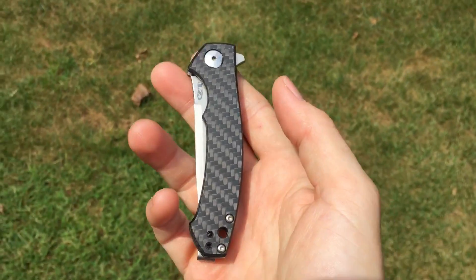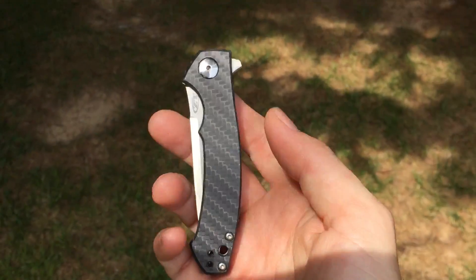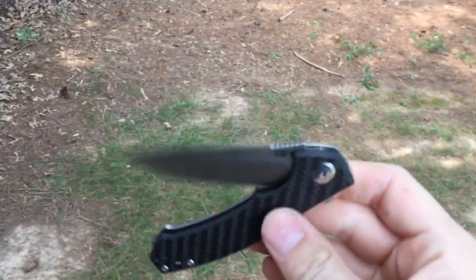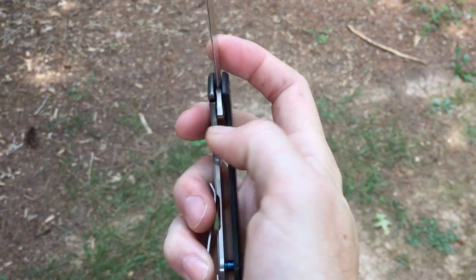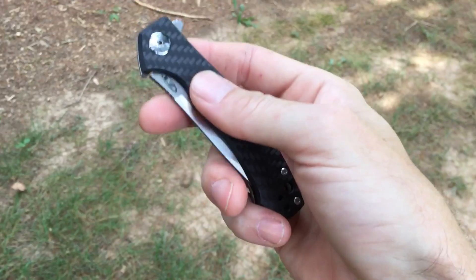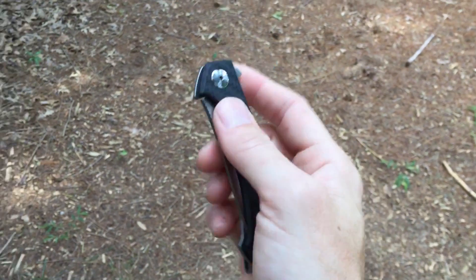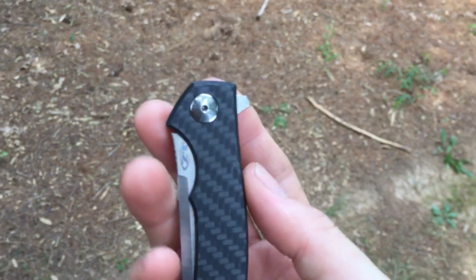I carry a knife like this probably more than you would think, even with all the custom knives that I have. This finds its way into my pocket fairly often — at least once a week. It might not have the smoothest action, but it's damn close. It might not have the best fit and finish of any knife, but it's damn close. And for a knife that only cost me — I know this isn't cheap, believe me — it was like 240 bucks when they first came out. It is a sprint run so it's probably going to stay there. But I've paid a lot more for knives that I was way disappointed in, and this one has been the exact opposite of a disappointment.